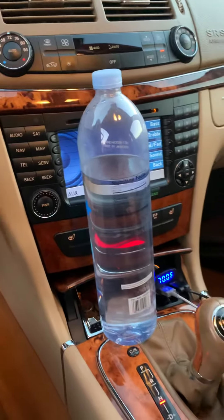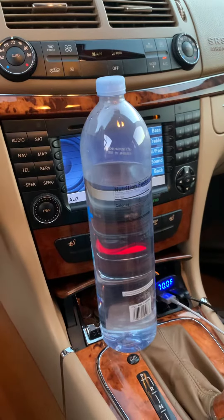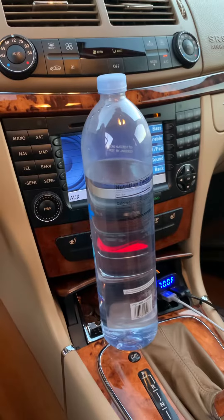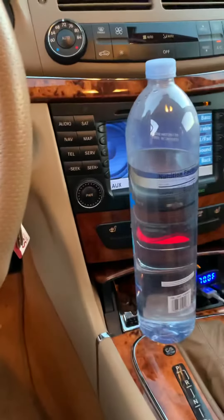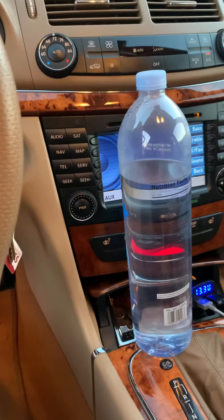Back to neutral again — hopefully you can hear the noise difference.